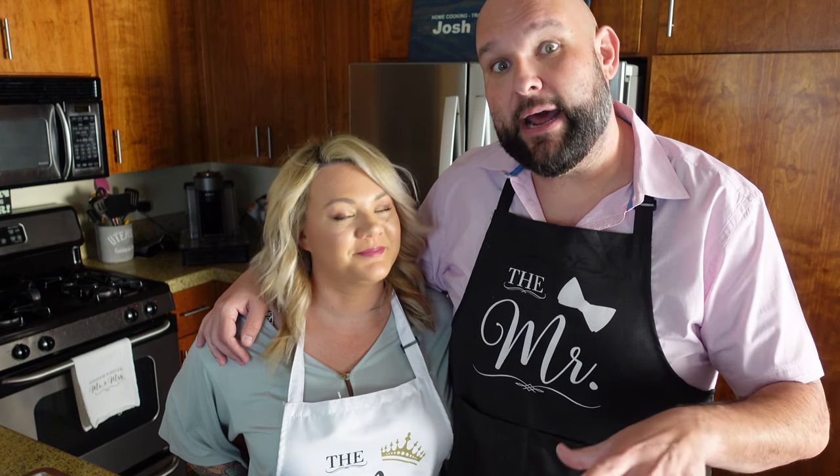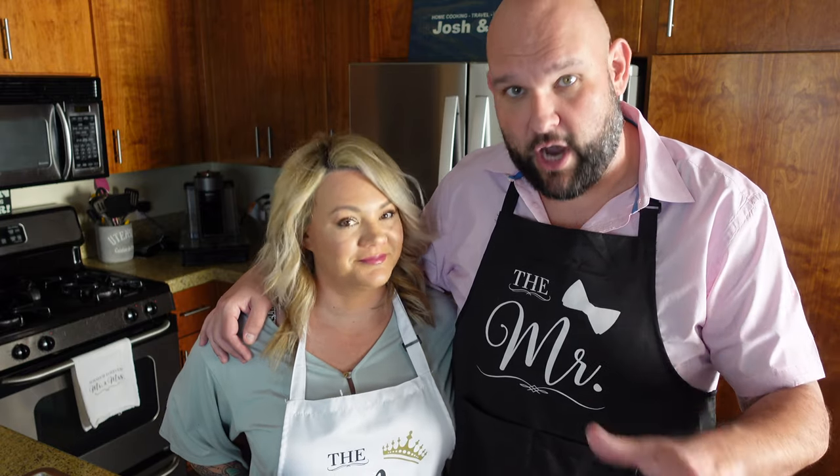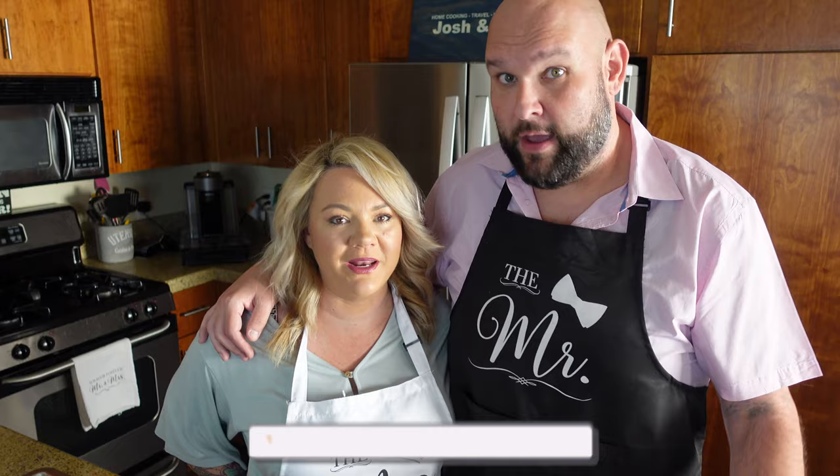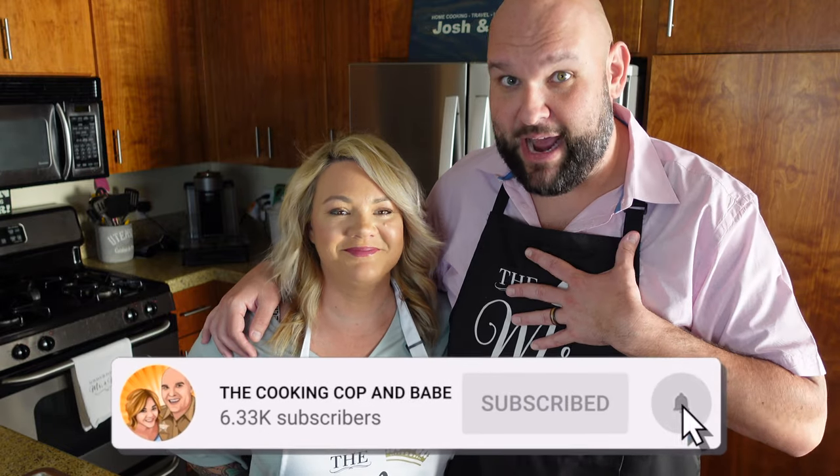So then Jeremy on his channel Mad Scientist BBQ put out a flank steak video making Greg's recipe for chimichurri, and Jeremy swears by it. His video came out, we talked to him about it like you just saw, and then we made it at home and fell over when we had it. Holy moly, it's good. We ate on it for like days — put it on eggs, put it on everything every which way we could. I don't want to over-talk this chimichurri, so I'll shut up now.